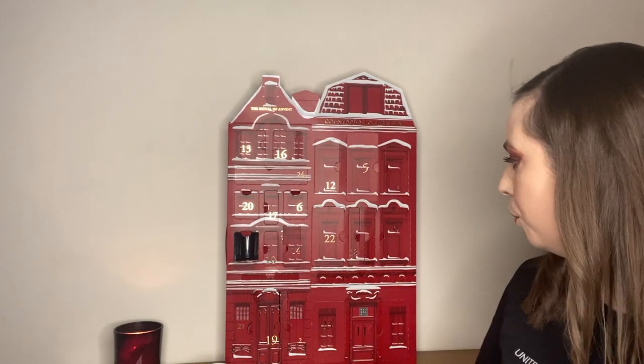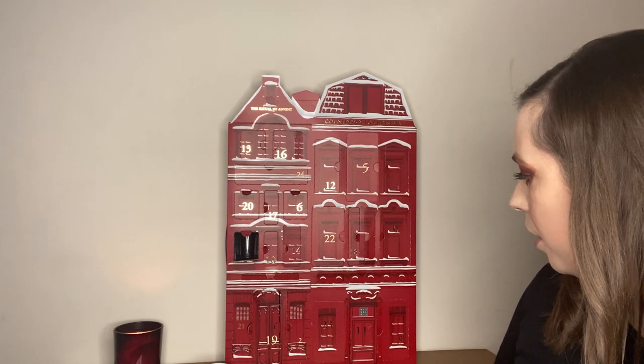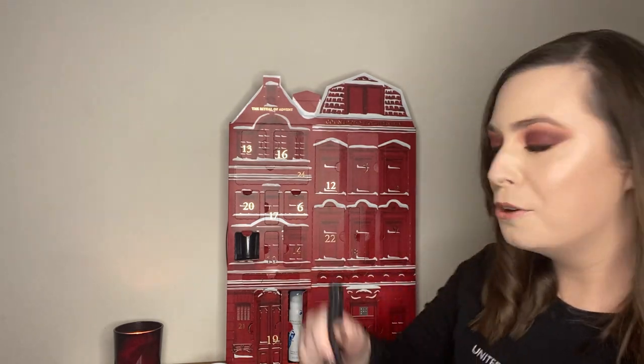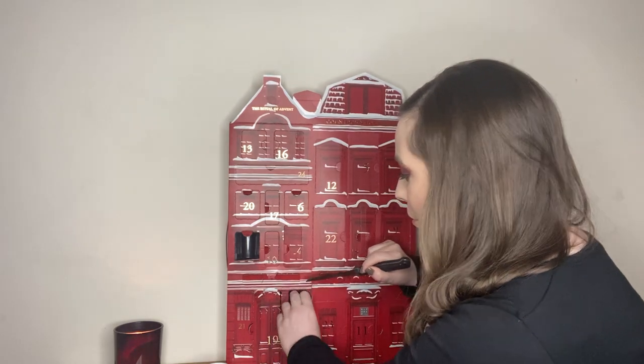Box number two — let me find it. These are the ones I couldn't get out last time. I'm going to have to use the knife — it's a little aggressive, but I'll do it.